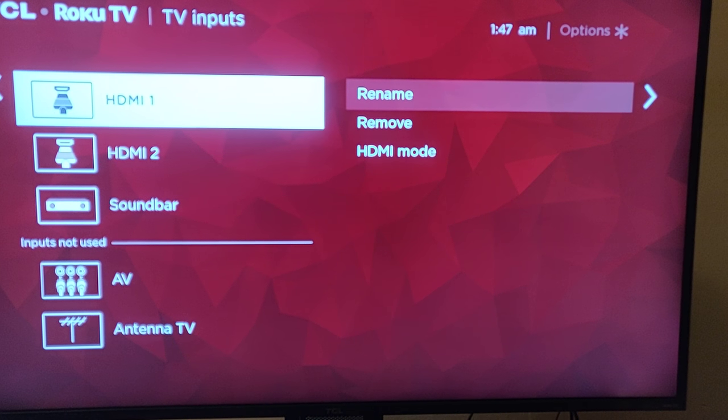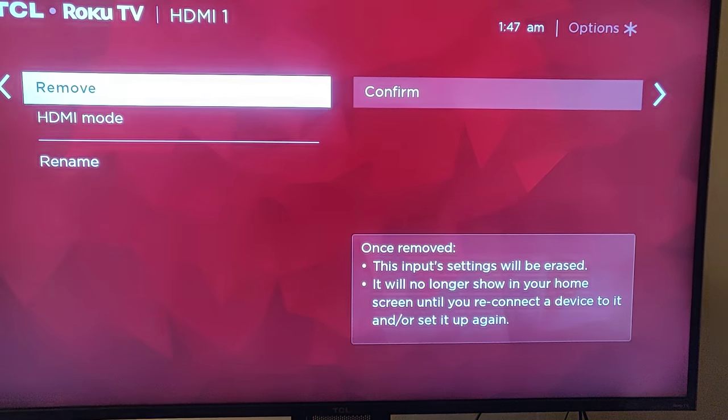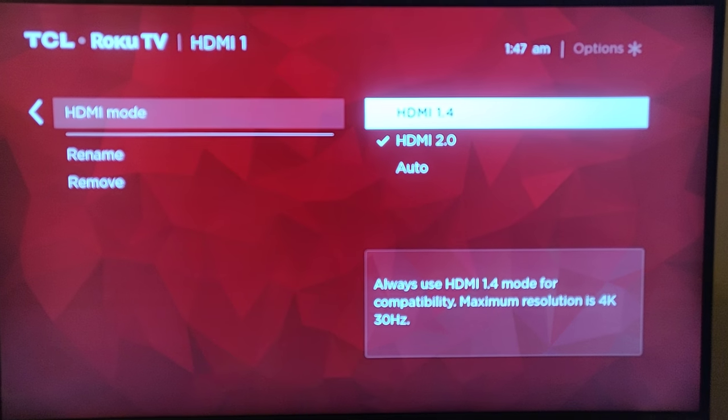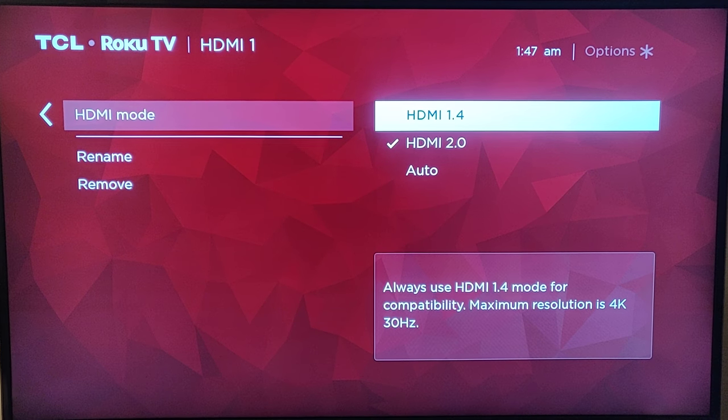Then you go over to the right again. You can rename it or whatever you want to call it, but you want to scroll down to HDMI Mode. You'll see I don't have it on Auto, because it won't recognize it — it'll think that it's still 1080p.